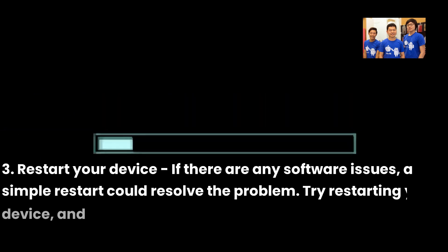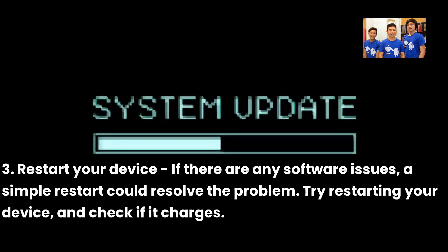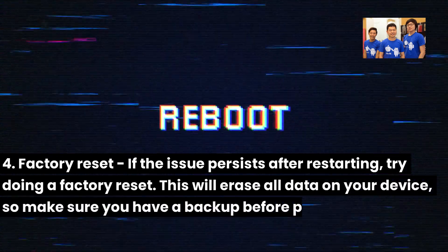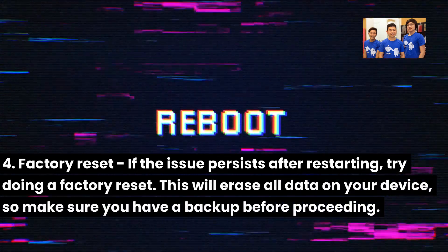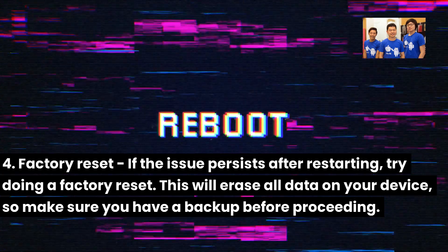3. Restart your device — if there are any software issues, a simple restart could resolve the problem. Try restarting your device and check if it charges. 4. Factory reset — if the issue persists after restarting, try doing a factory reset. This will erase all data on your device, so make sure you have a backup before proceeding.